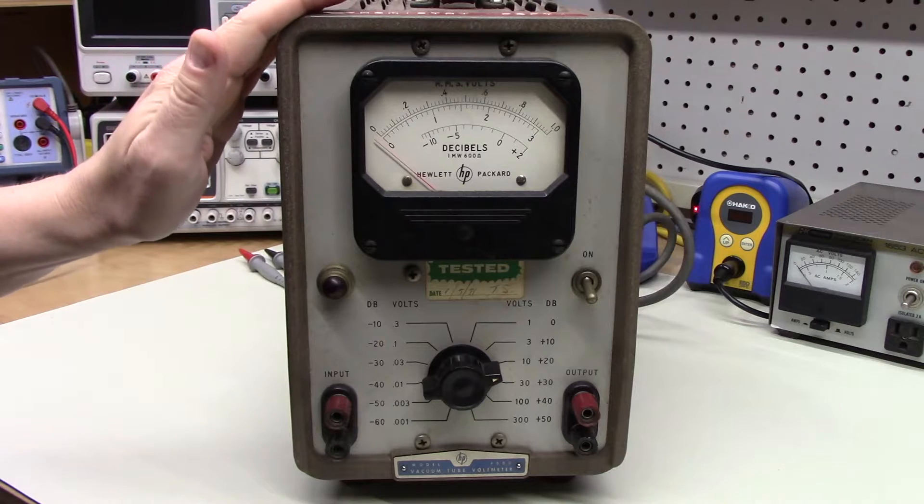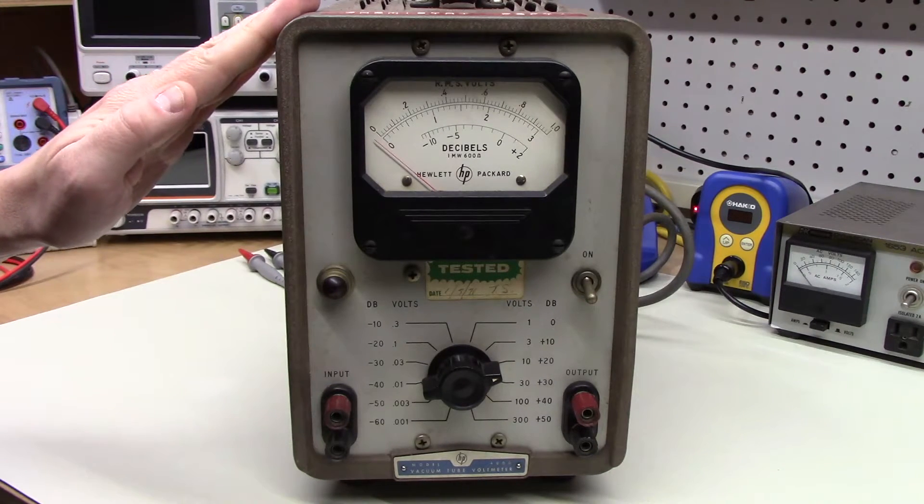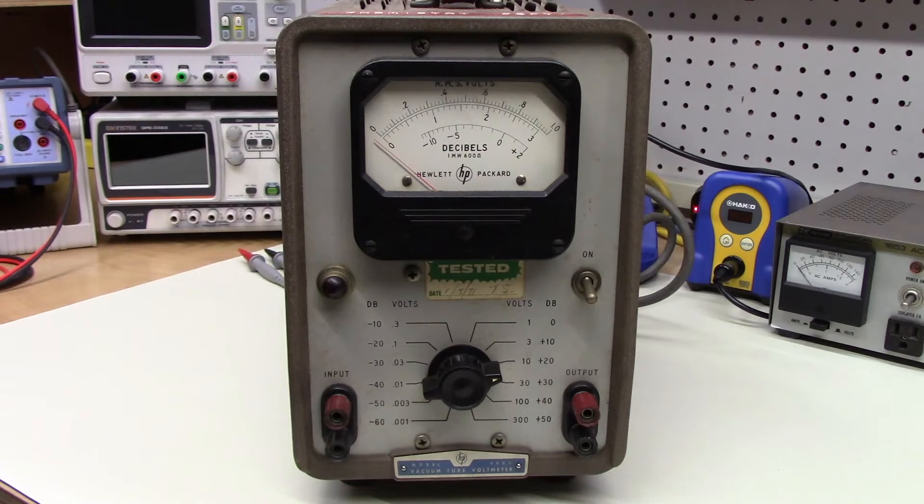This little meter just came home. I got this from an auction and it's a Hewlett-Packard Model 400D vacuum tube voltmeter. This unit dates from probably the late 1950s to potentially early 1960s, and I've wanted one of these for a while. This is an AC meter, meaning that it only measures alternating currents, and the claim to fame is that it has a bandwidth that extends well into the RF range.